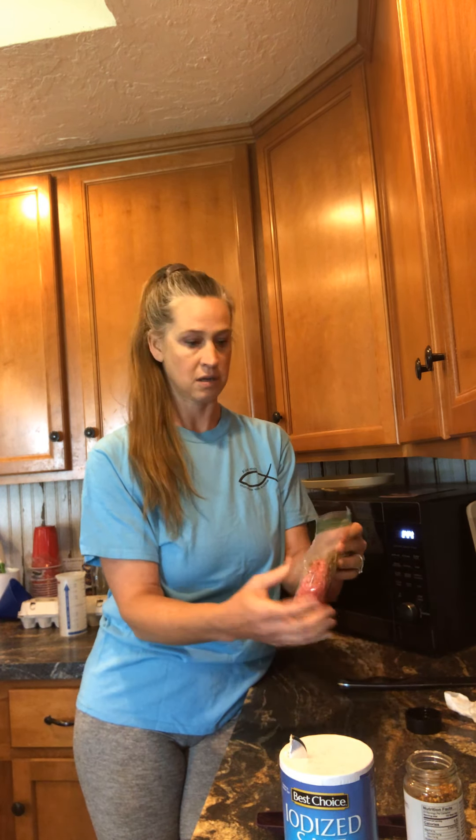I don't have any kids or my husband home — nobody is home except for me, yay! So I can be as loud as I want. We'll put this in the microwave and go five minutes.